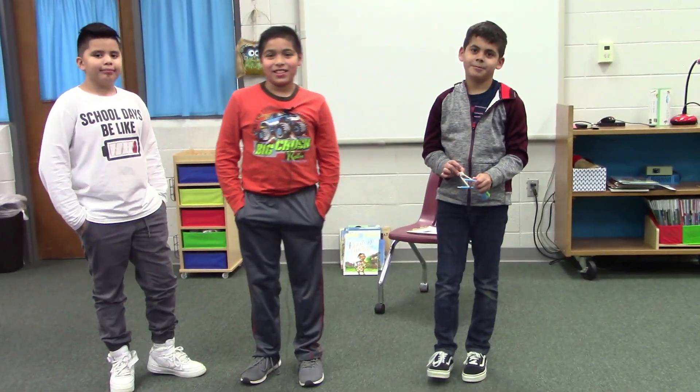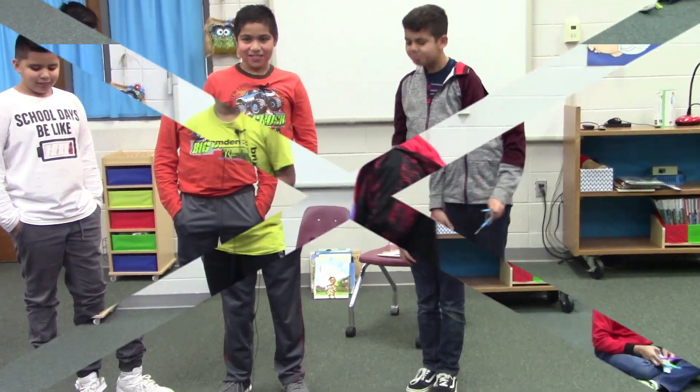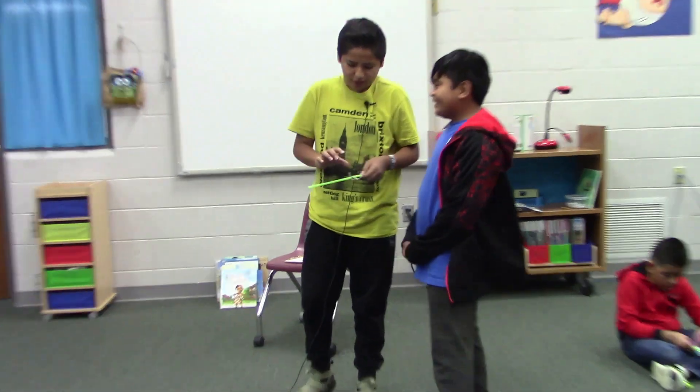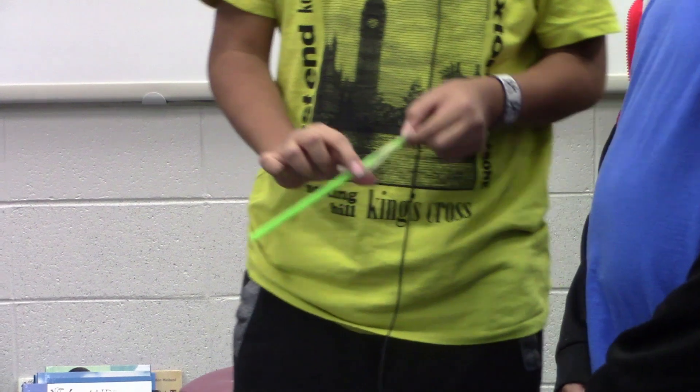Can you shoot it? Does it actually shoot? Shoot it! Good job. So we made a slingshot — I don't know if it's actually a slingshot or something, but it took a lot of time to make it.